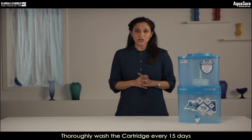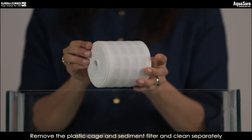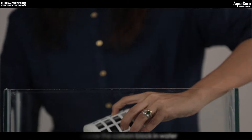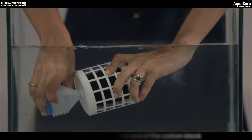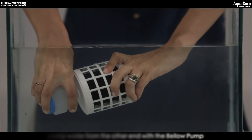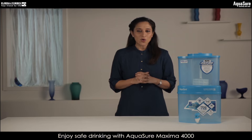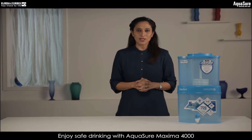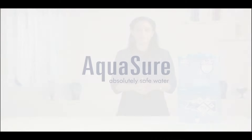You must also clean the cartridge every 15 days. Remove the plastic cage and immerse the carbon block in water. While immersed, close one end of the carbon block and with the bellow pump, force water from the other end. You can now enjoy absolutely safe drinking water with the AquaSure Maxima 4000. Thank you.